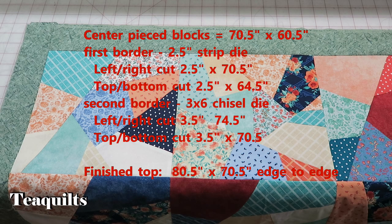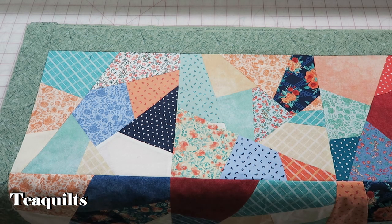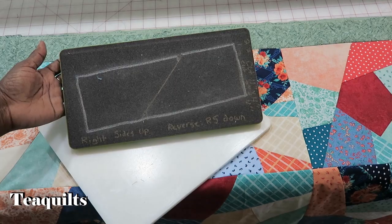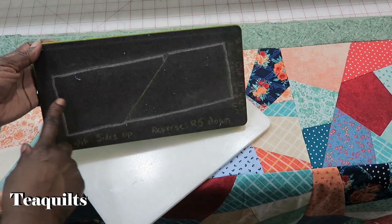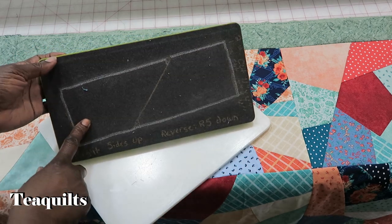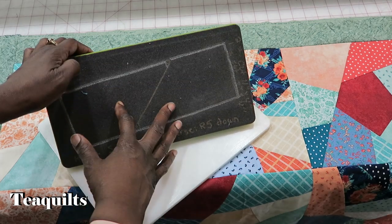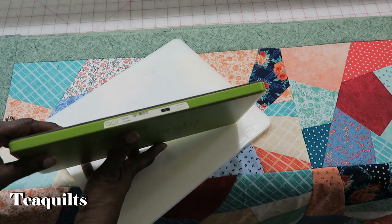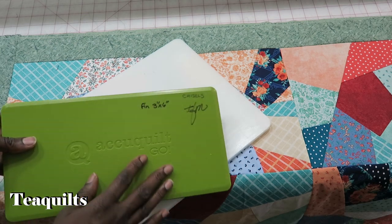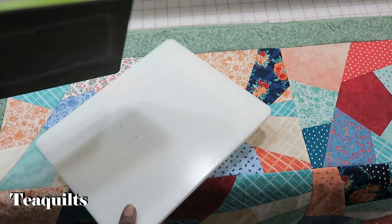The next step was deciding what border I want to finish this off with. I went back into my AccuQuilt supplies — I think sometimes we have a difficult time making scrappy borders. So I'm actually using my chisel die to make my scrappy border. This chisel die is number 55039, and I will leave a link in the description box. Each chisel finishes at three by six.